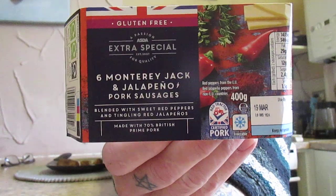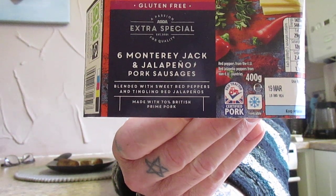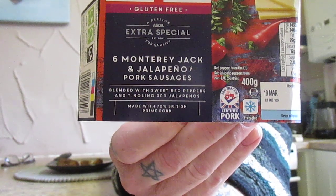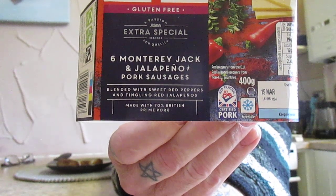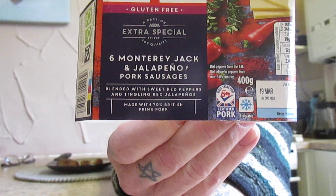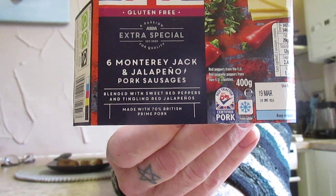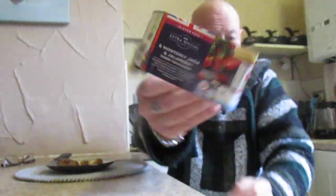I have noticed there are quite a few of these Asda sausages. There's a triple chili one — I can't remember the other one — but the triple chili one is really good, and this one is really good too. The more I'm eating, the warmer my mouth is becoming.